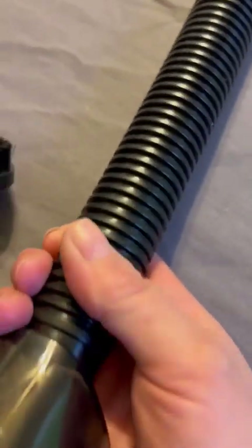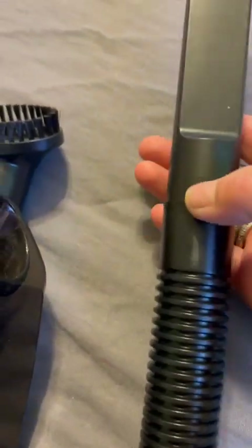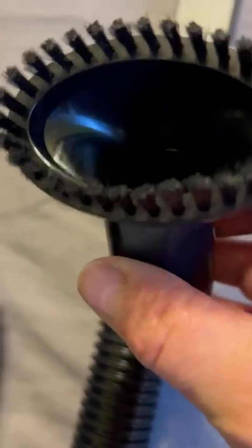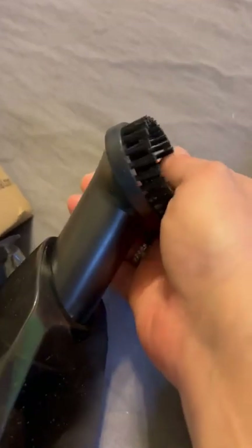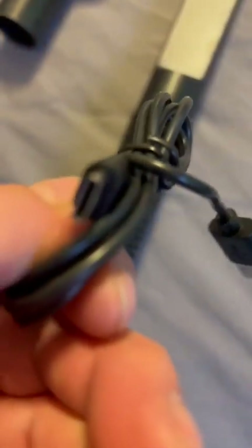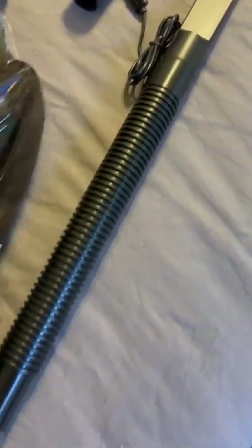It has a round entry — you can take this off, so it comes with this. The crevice tool attaches to this, and you can also attach this little brush tool to this, or straight to this. It comes with a little tiny charging cable — I think it's a micro USB. I haven't had to use this because I have a longer one, so that works out great.